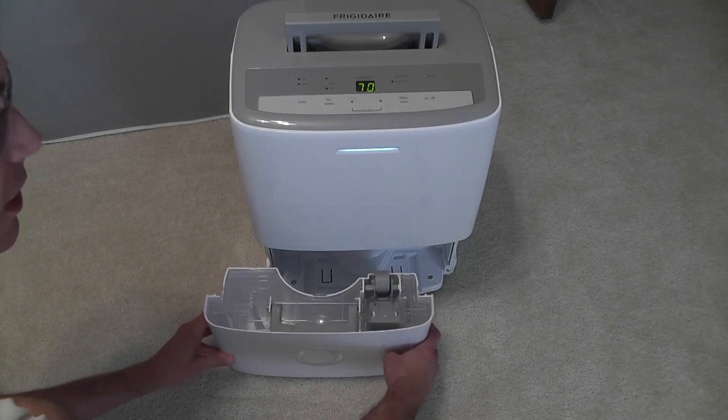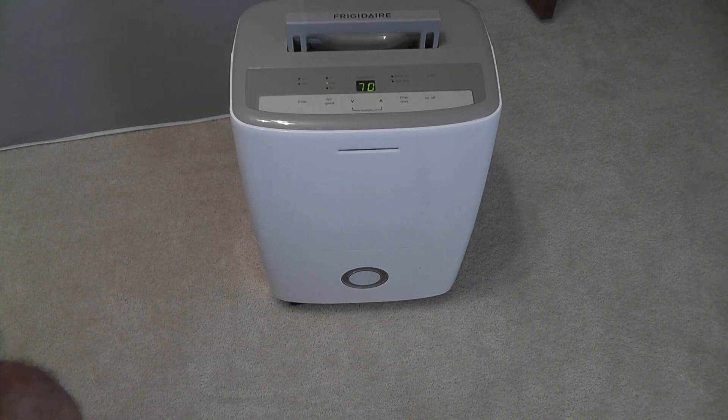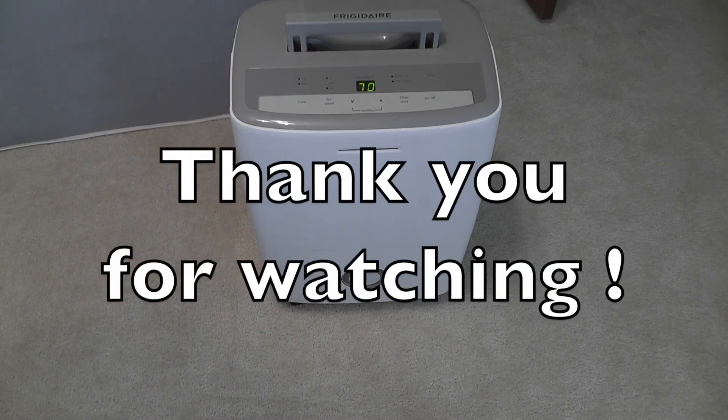When we put the empty bucket back in like this, you can see the light goes off and it automatically starts back up.